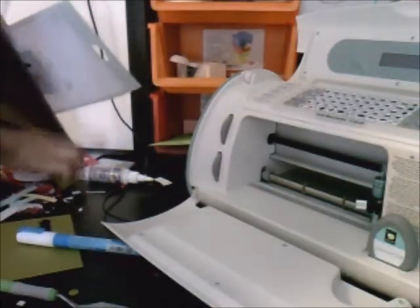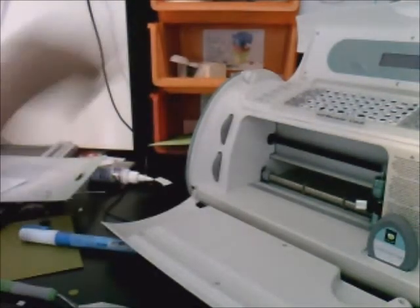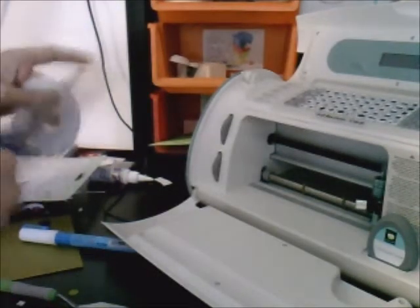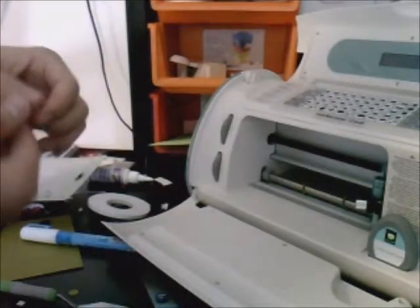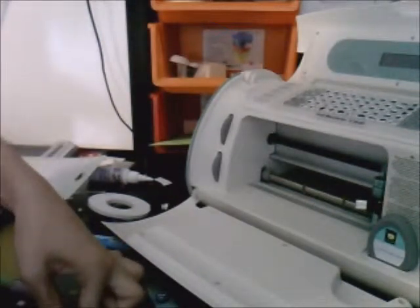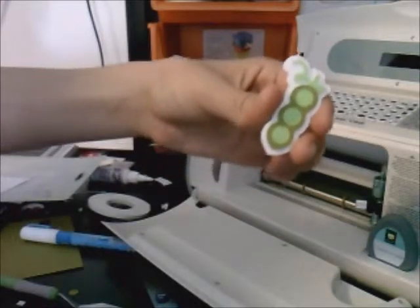Instead of using the Zig glue again to stick it onto the shadow, I'm going to use my dimensionals — oh yeah, they're right here. If your dimensionals are a little too big you'll have to cut them down to size, which isn't really recommended, so that's why I use the foam tape. Just stick it smack in the middle of the shadow.